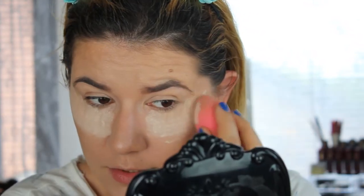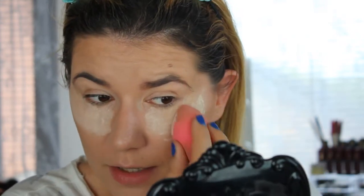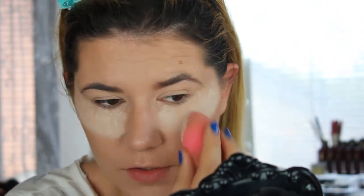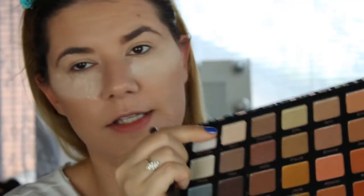I wanted to do a series for a long time but I didn't really know what I wanted to do. I got this idea — I do like flowers — so I decided to start with that. I hope you like it! I'm also going to use my new brushes from Paris Berlin. Let's start with this shade here.